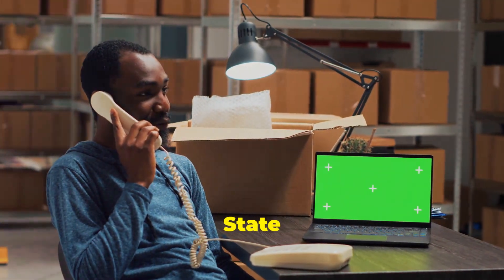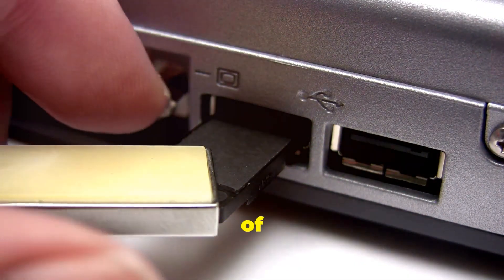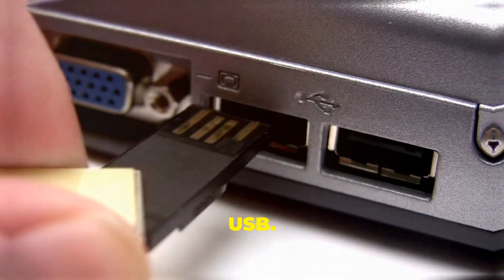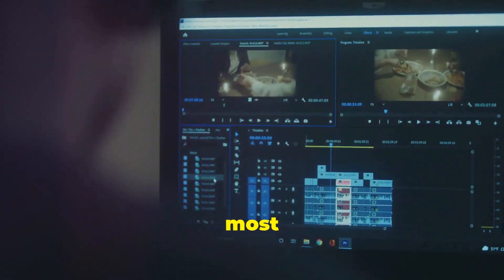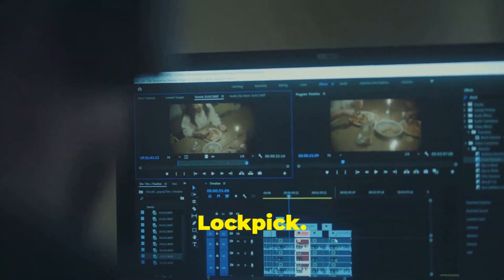Hey everyone, Jerry here from Tri-State Computer Tech Tips. In our last video, we went through the steps of booting Mini Windows 10 from your MediCat USB. Now that you're up and running in this powerful environment, it's time to introduce you to one of the most useful tools you'll find here: J-Rose Lockpick.